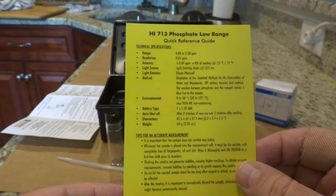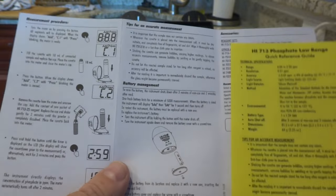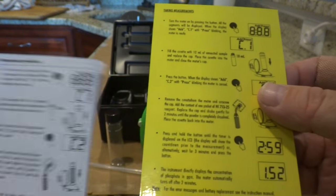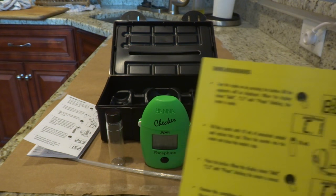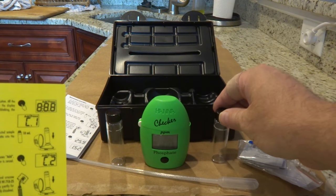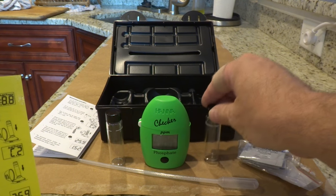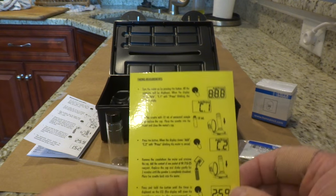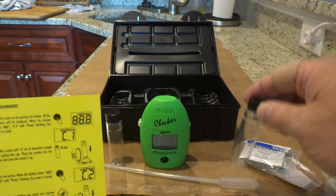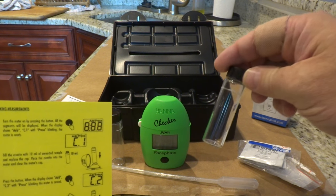To do a test we're going to follow along on the quick reference card. The test is really two parts: first, fill one of these vials with tank water, place it in the unit, and it will do a measurement for a baseline reading. Then we take the tank water out, mix reagent in with it, and place it back in for the final reading. The instructions tell you to wait two minutes for the reagent to mix properly.